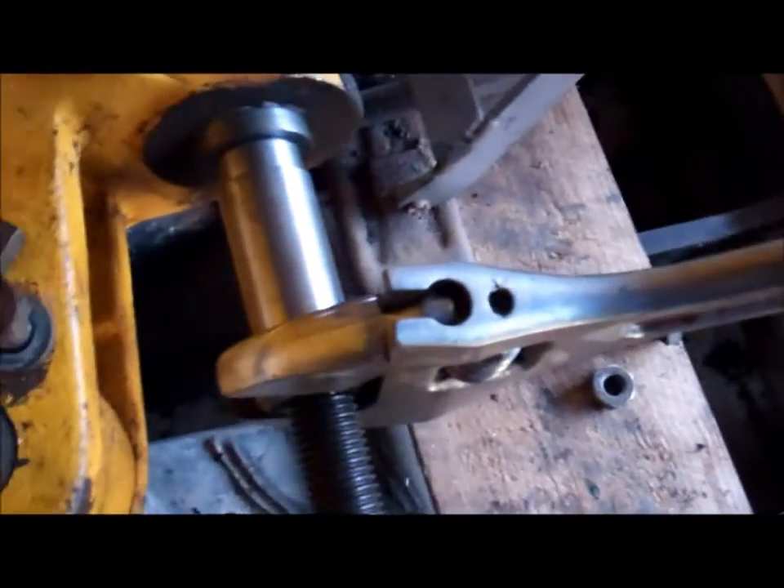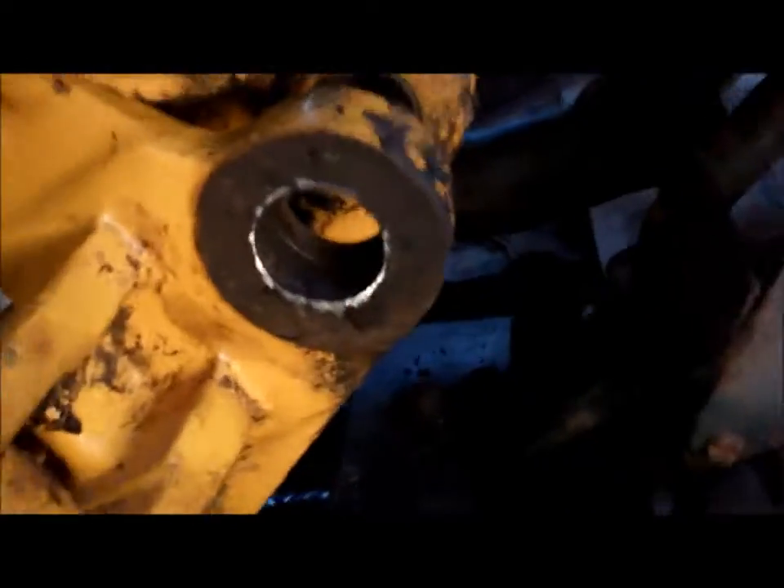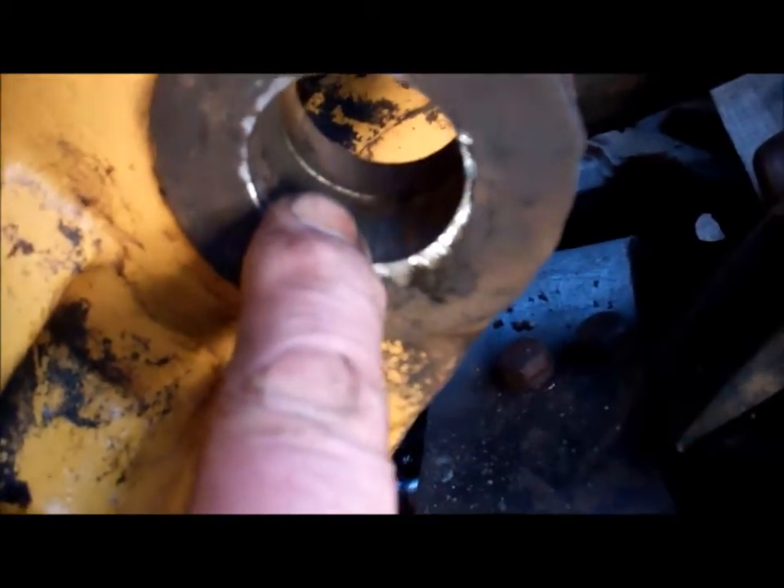There we go, it's going a bit easier now. That's coming out. I've got the bush out. You can see inside the bush housing there's a groove around the middle there - that's for the grease to go around.